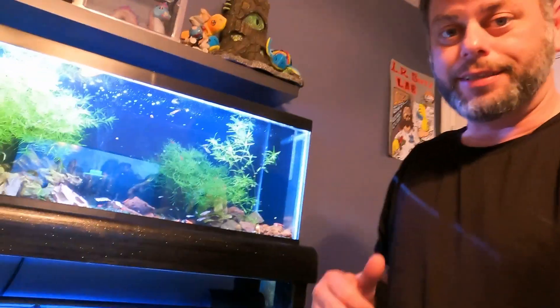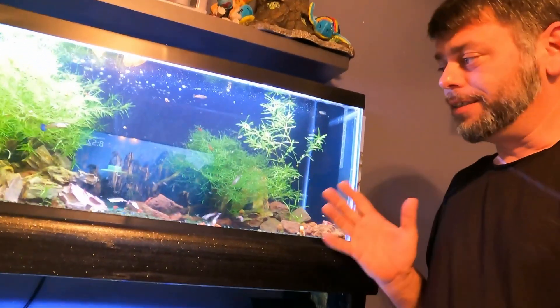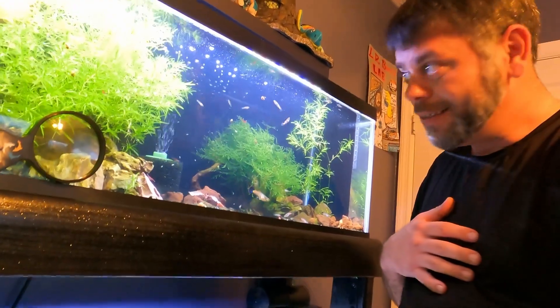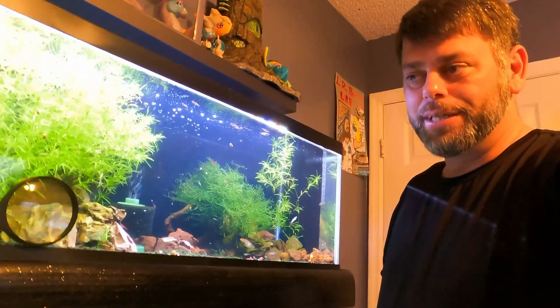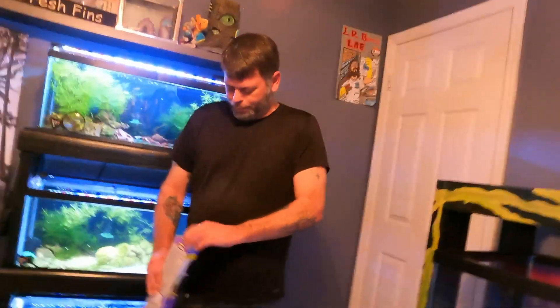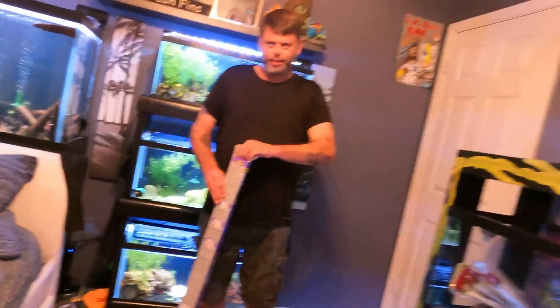I'm going to try and knock this out real quick to show you how to use it. It's pretty simple, just like the other background — it doesn't have to be perfect. Because as you can see in the tanks, there's plants, there's gravel, there's fish. If you've got a little bubble or something, you're not really going to see it. Don't be scared like you're tinting windows on a car — it's similar, but nowhere near as difficult. Hopefully I can wrap this up in five minutes faster than Matthew did his video.